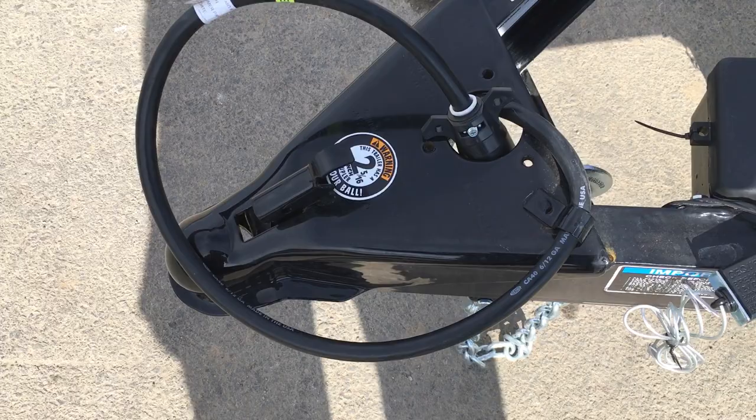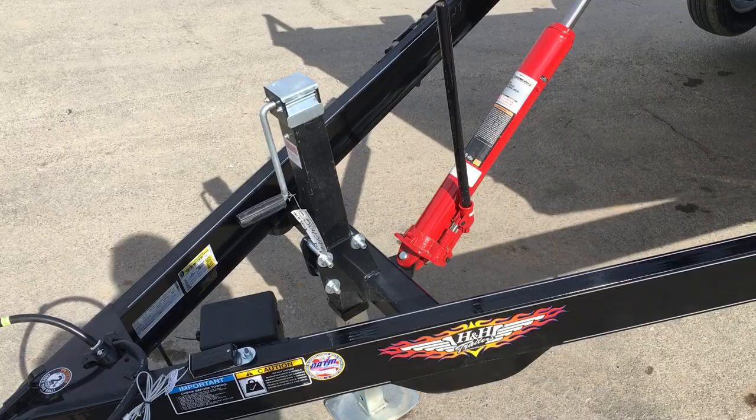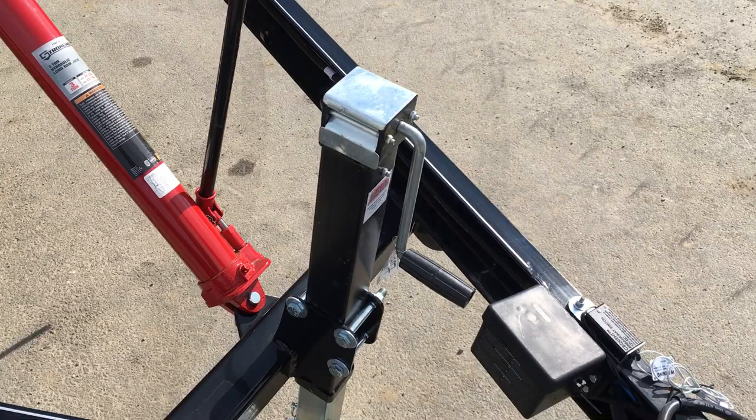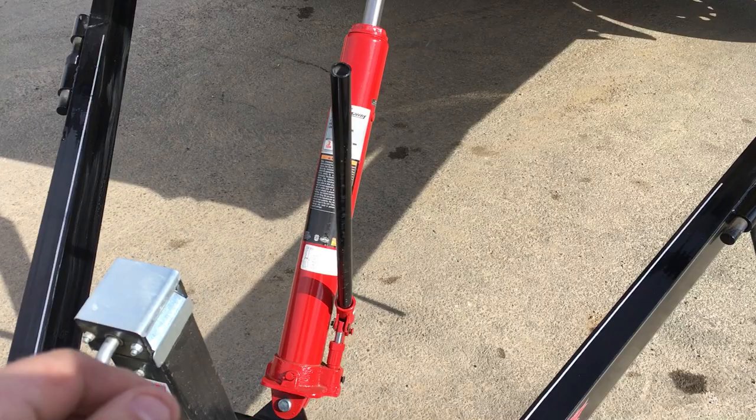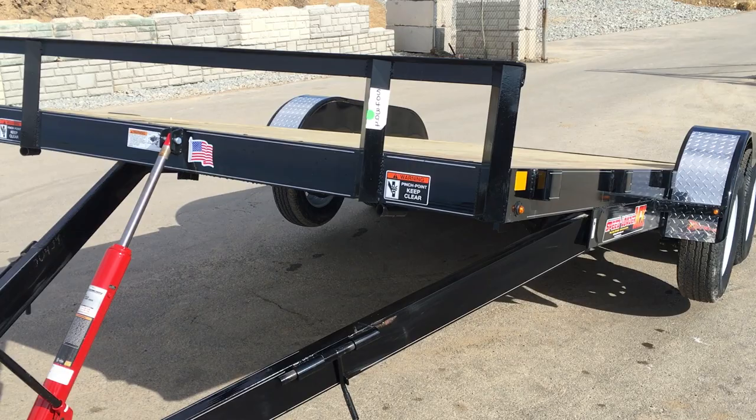Going back up front, we've got a two and five-sixteenth inch ball coupler, a sealed wire harness, your breakaway and your safety chains — all standard. The MXC, which is the economy version of this and is currently being discontinued, has the A-frame jack. This has the upgraded 7,000 pound drop leg jack. This is the manual tilt, also offered in a power tilt. Manual tilt — I've already done the work and put it up. It's basically a standard residential house jack type tilt; you'd simply pull your safeties and crank it up.